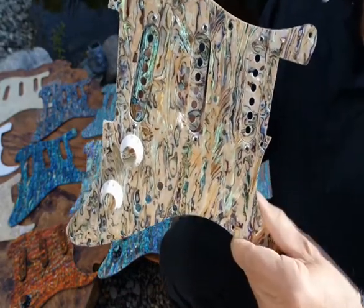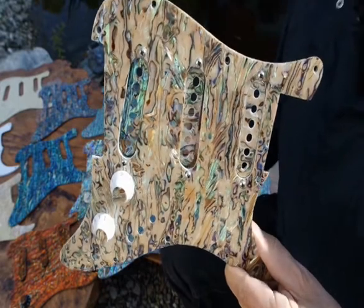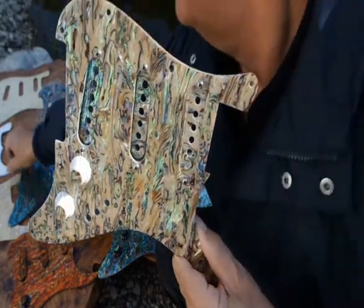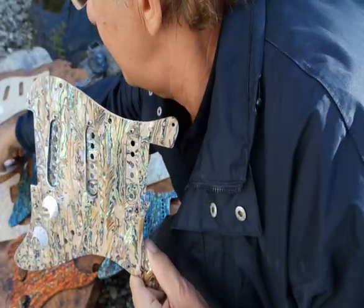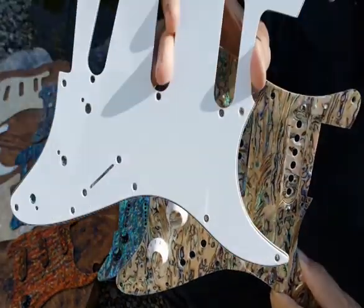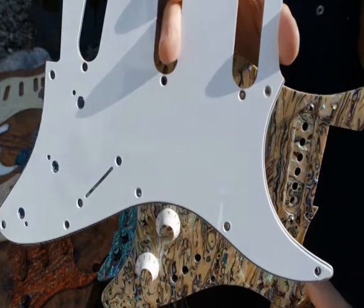You'll probably hear trolls in the background saying that looks cheap or that looks gaudy. Well, if you think that's the case, then you can put this back on your Strat the way it normally would look. If you like that, then take a walk.